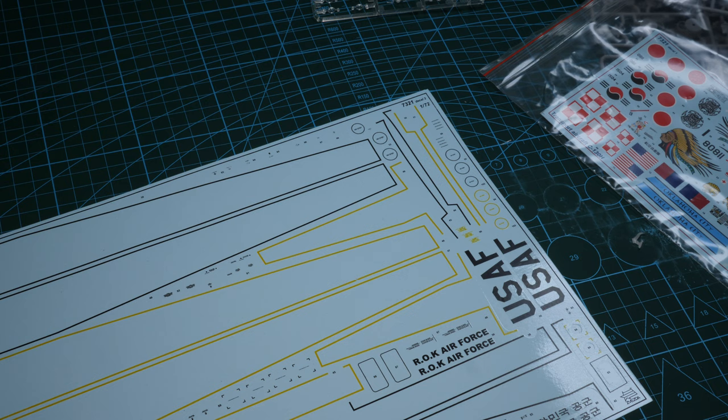That rounds off the review of the Zvezda Hercules. Make sure you check out the other video if you're interested in the aftermarket components available via Armor Models. We will be building this one quite shortly. Take it easy guys and see you soon.